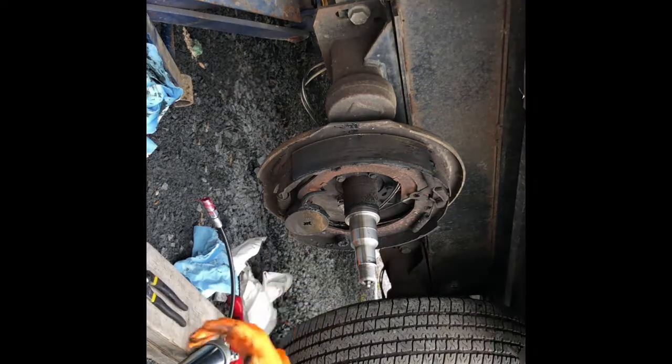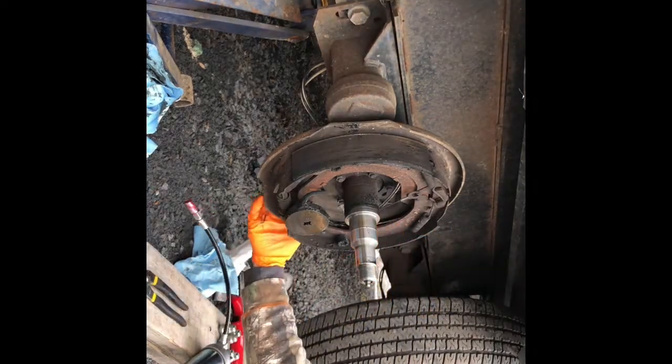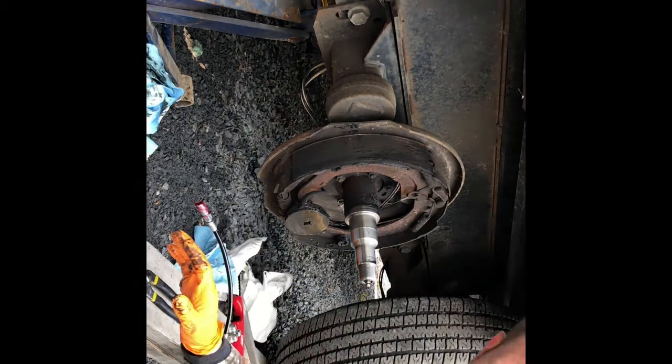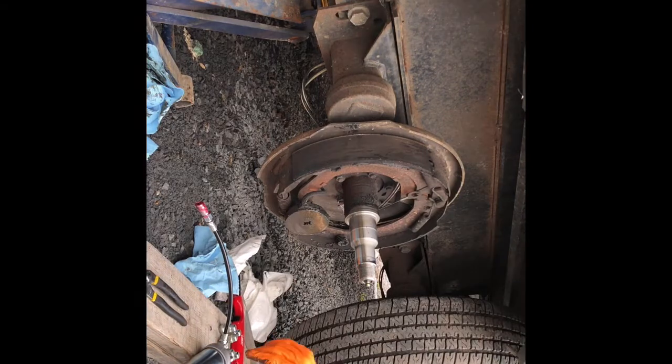So I had no brakes, or so I thought — in reality I just needed to adjust the back. But I'd gotten so many miles on this thing it was better for me to just take everything off and redo it. My biggest thing was the bearings — I wanted to get those done.